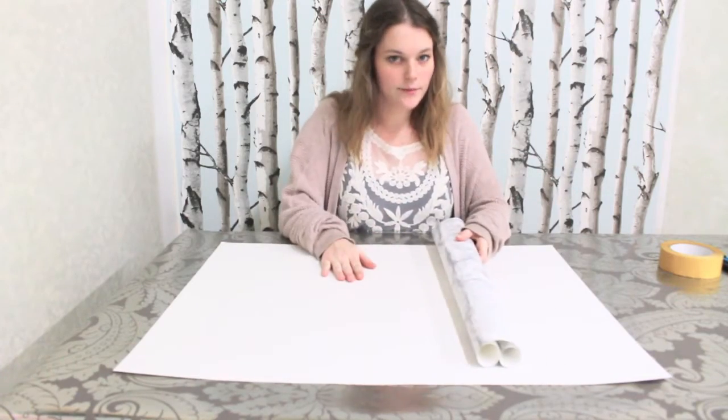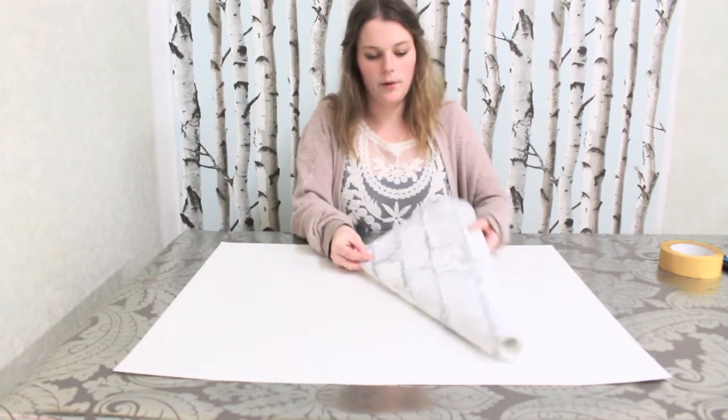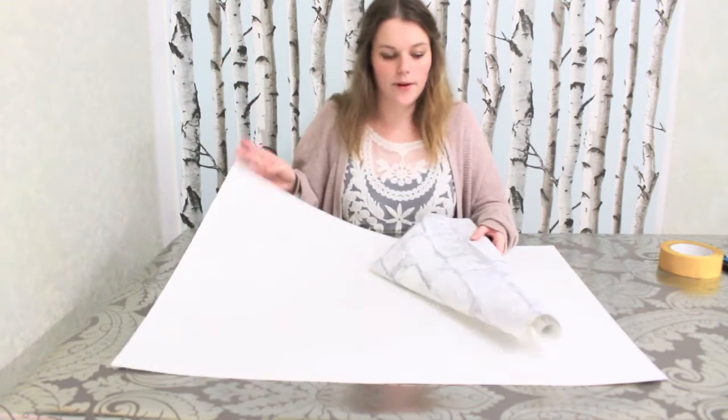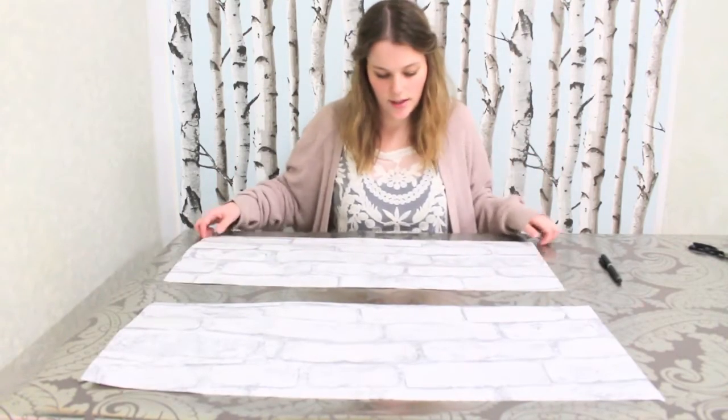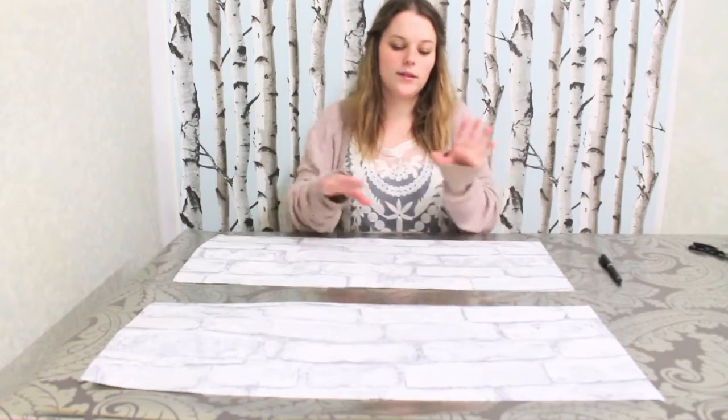The first step of this project is to stick our patterned paper onto this poster board. I've got my paper attached and I've cut it into two pieces so that our houses are about the same size.